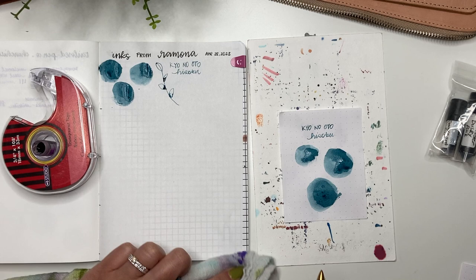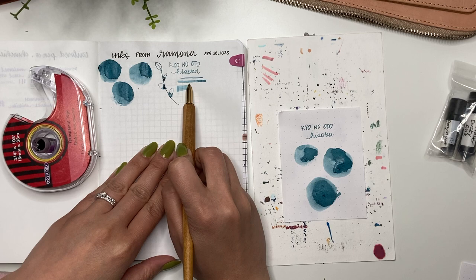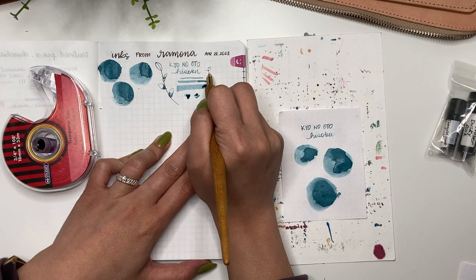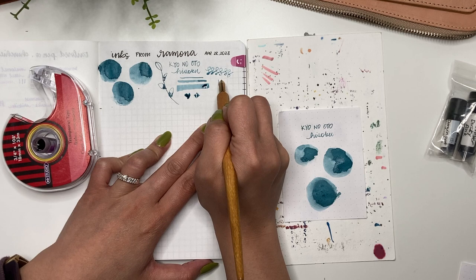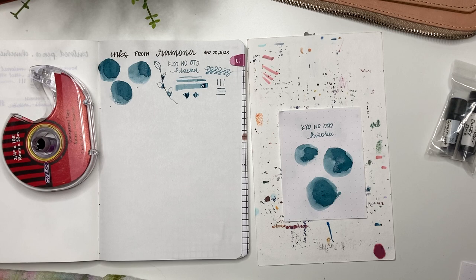I've already gotten the page a bit inked up — sorry about that, an Amazon order arrived. Wow, look at that, that is so pretty! In terms of the flow, it's kind of hard to judge the flow of this particular ink based on the Kakamori nib, but the colors — look at the shading of that — that is beautiful. So that's the Kyo no Oto Hisoku; I'll compare it to other inks at the end.